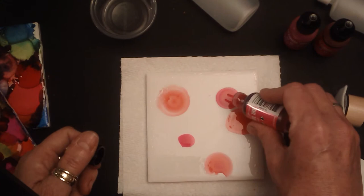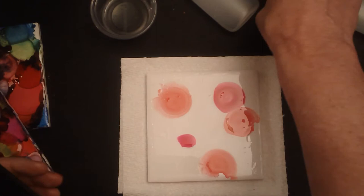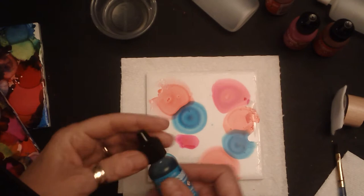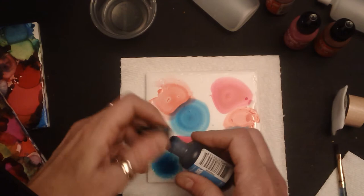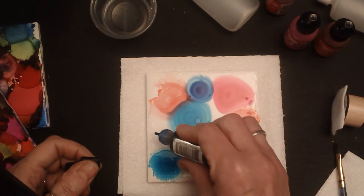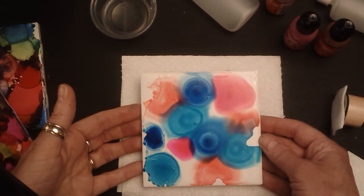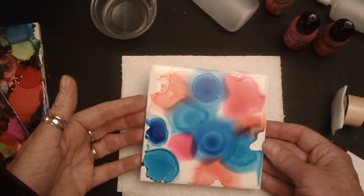A little goes a long way, and you're going to notice that colors interact with each other differently. A lot of this is just experimenting with how all of this flows and moves together. These tiles make great gifts! One way that you can manipulate this is just slightly tilting the tile while everything is still wet to get those colors moving around.